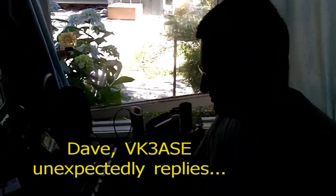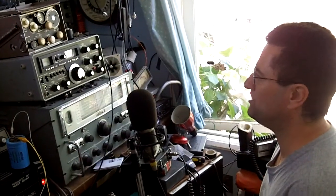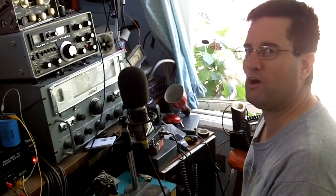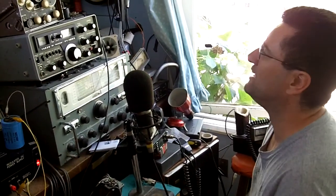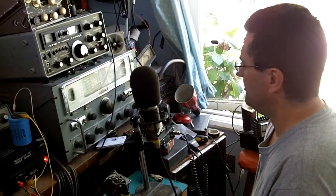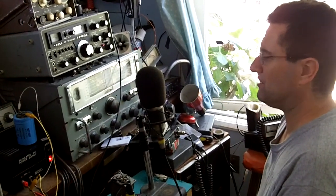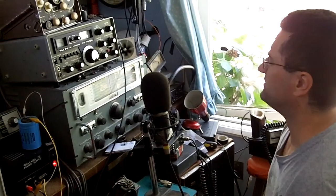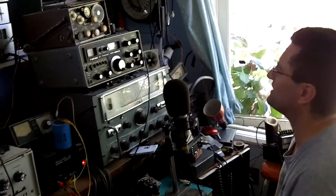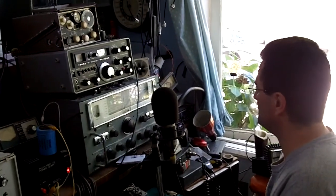Mr. ASE, we have Chris VK3AML in the shack and Peter VK3MV — VK3RV, I do beg your pardon. Anyway, I've got a couple of visitors in the shack and they've just turned up to have a look at the transmitter and all that sort of thing. Anthony and yourself are being filmed on a Zi8 — we're all being filmed, Dave — so no doubt it'll probably make its way onto the internet. VK3ASE, VK3JIA with all the visitors listening.